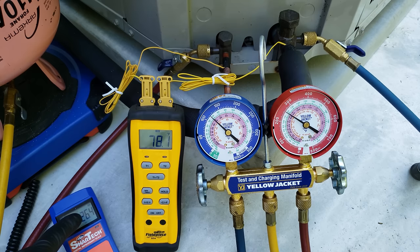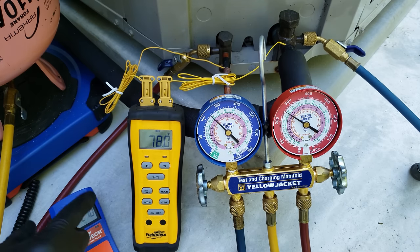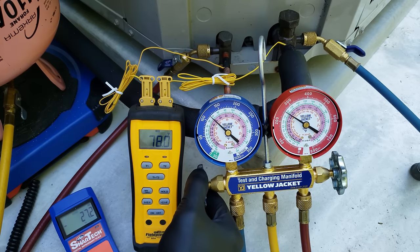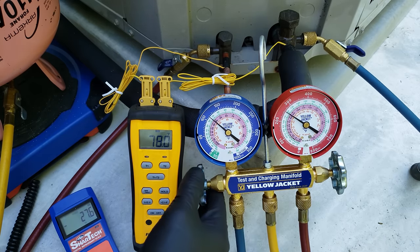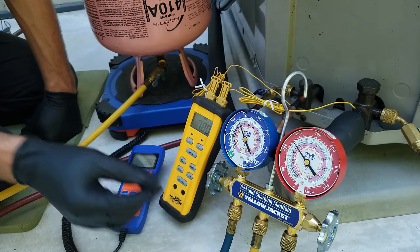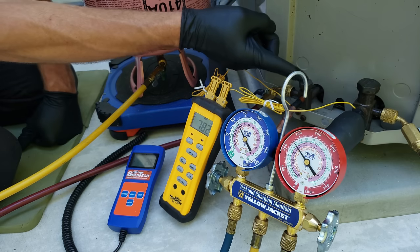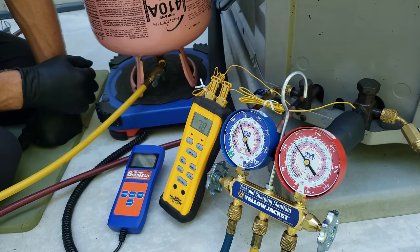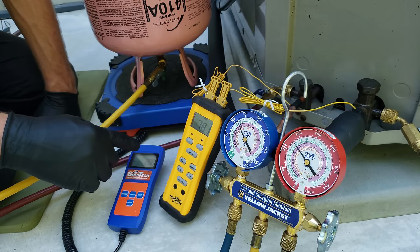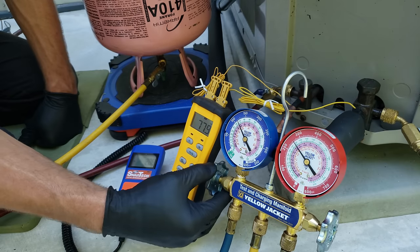I'm going to start monitoring this more closely. If you're adding a large amount of refrigerant and you don't see the system reacting like it should — say, with the subcooling increasing — what you may want to do is turn the outdoor unit off, let the indoor fan continue to run, let the pressures equalize, and then turn the outdoor unit back on. When you add a lot of refrigerant, you may have to do that in order to actually see the subcooling and total superheat change.